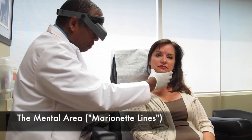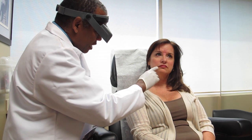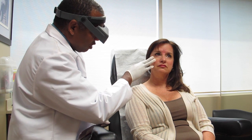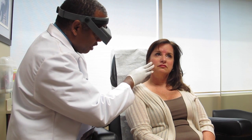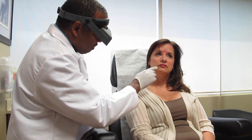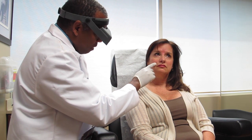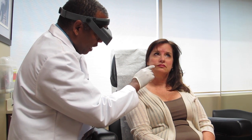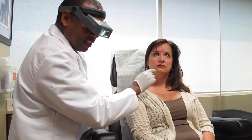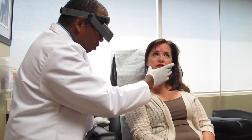Now what we're doing is injecting a little Botox into the mental area. Sometimes we get these marionette lines here, and they really come from the fact that we lose volume — everything kind of drops down. There are a couple of ways to address this; obviously with filler you can lift it, but when it's very mild like this I usually inject a little Botox. There are muscles that pull it down and muscles that lift it up — we're weakening the ones that pull it down to get some lift and soften the area on both sides.